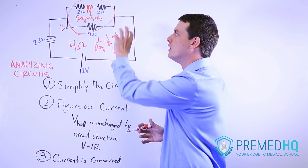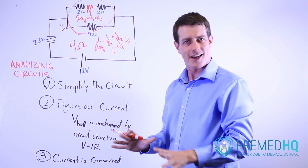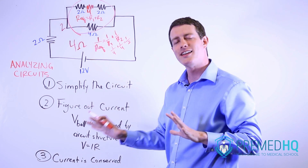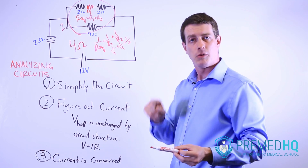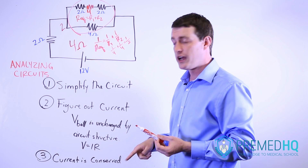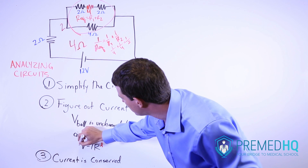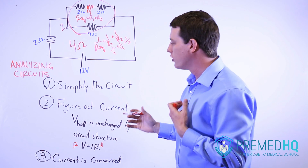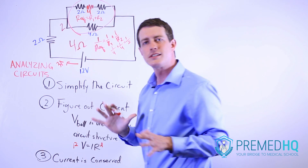Once you have the equivalent resistance and the voltage of the battery, you can simply find the current. Finding that current is probably the most important step, because once you find it, everything else comes together. Remember Ohm's law: V equals IR. Since we know the resistance is four and the voltage is 12, the current must be three amps running throughout the entire circuit.